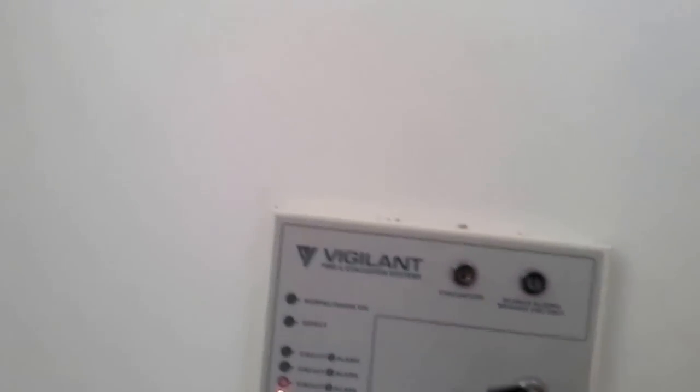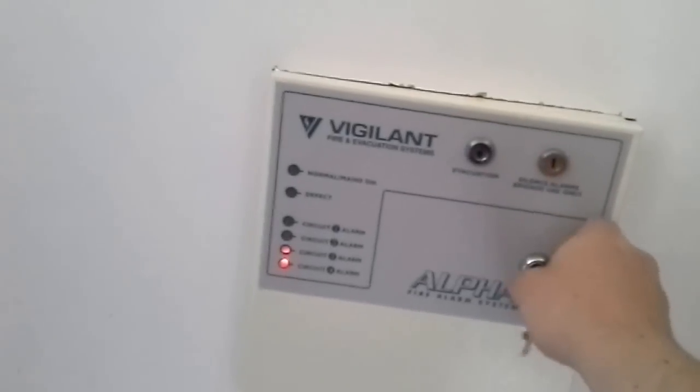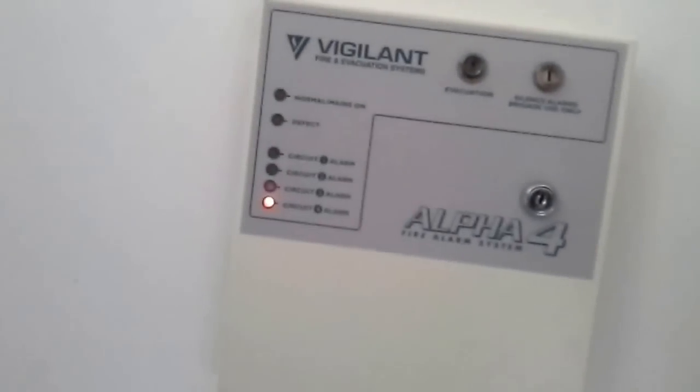We're back now — let's reset the panel. There's the switch to reset the silence function. I can't remember if I reset the pull station — I don't think I did, so it's probably going to go off again. It takes a while because this one's got a relay on it. As you can see, zone four is back in alarm, so let's silence it quickly. You can also silence it from here using this key.